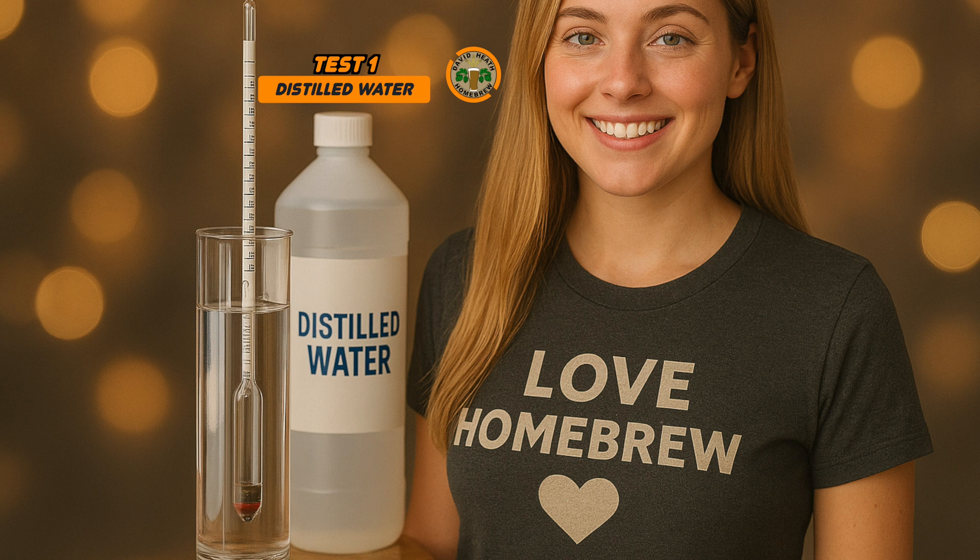Read your hydrometer scale at eye level and it will read exactly 1.000 for 100% accuracy. However, as discussed earlier, if it's off by a point or two do not panic — just make a note and mentally adjust your readings in the future.